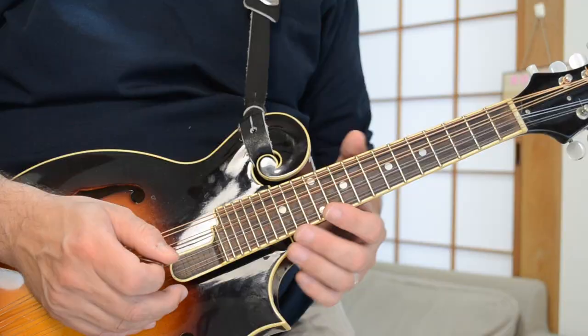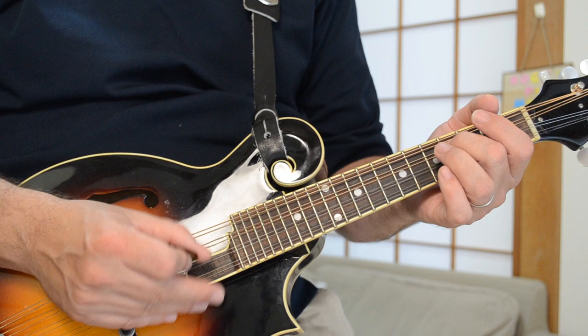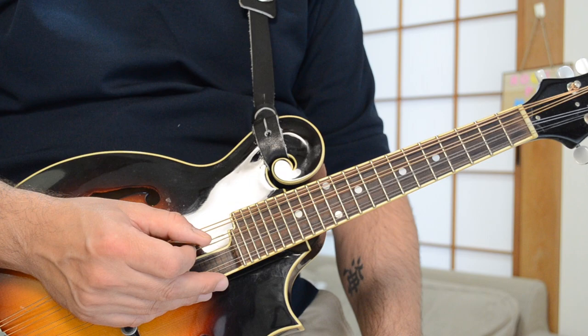That's enough of the business talk. Let's take a look at this Led Zeppelin classic for mandolin — Going to California, right here on RPM. We're going to break down this song played by John Paul Jones on mandolin on the original version. Right at the beginning, it's a really cool little D ascending part using some notes from a D scale.